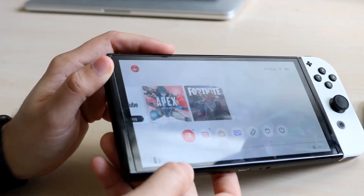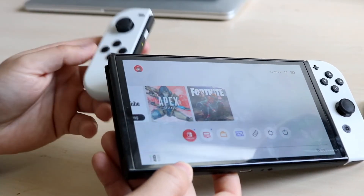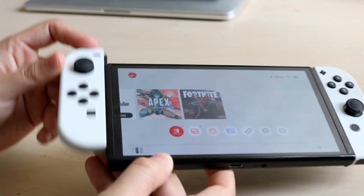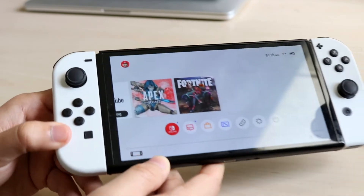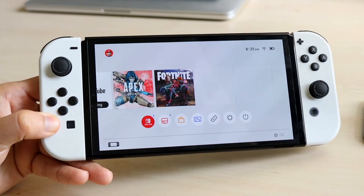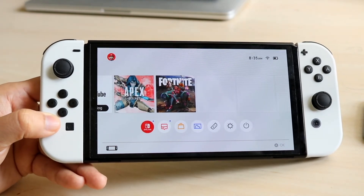That is pretty much the easiest way to fix this in my experience. Go ahead and slide this back into place and that may end up fixing it. If it's one Joy-Con that's broken, try it out, but typically Joy-Cons go bad around the same time because you purchased them around the same time, so your Joy-Cons could potentially be getting broken as well.